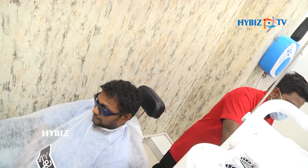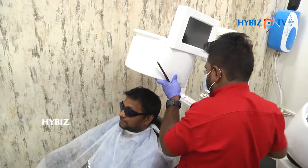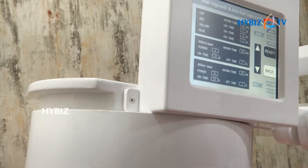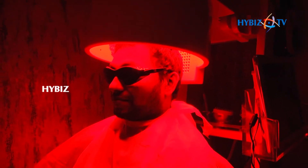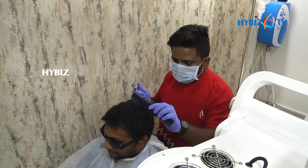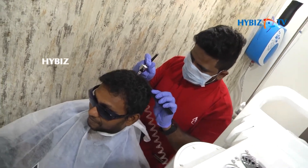You can see we are getting low light therapy from the helmet — all the lights, including infrared lights, are present here.